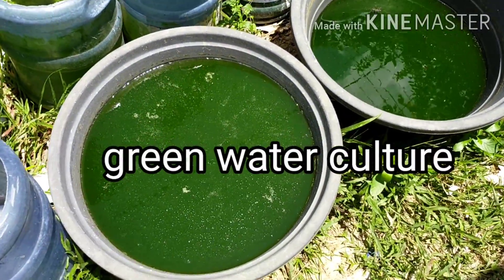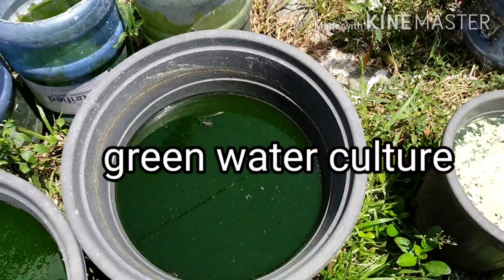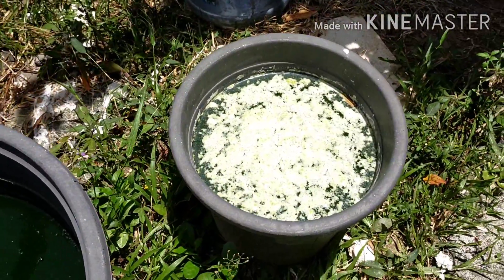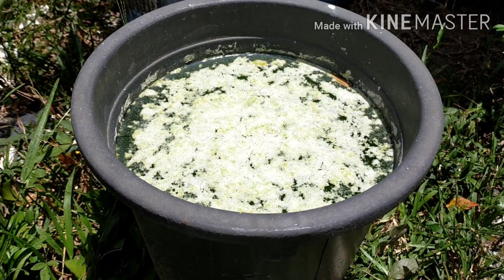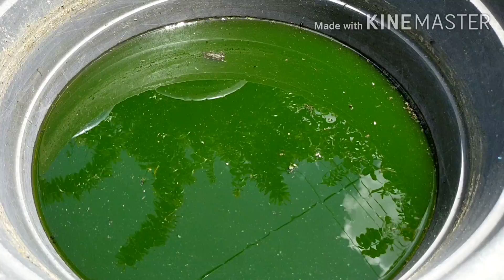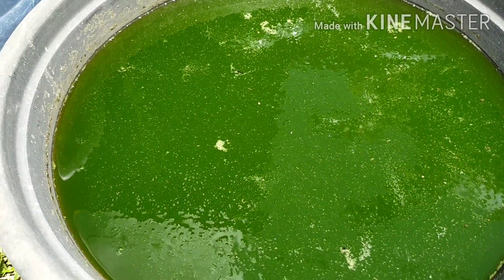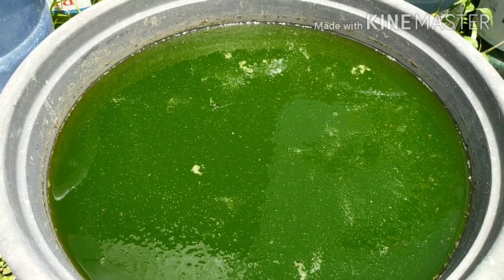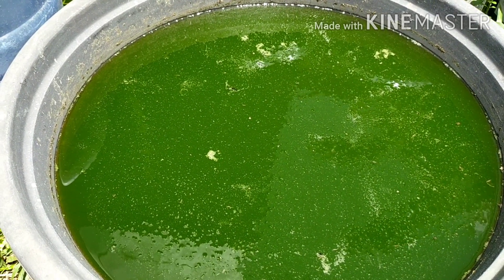Hi guys, this is my green water culture — this is the new one that I made yesterday. This is the old one, and this tub is on its third day.